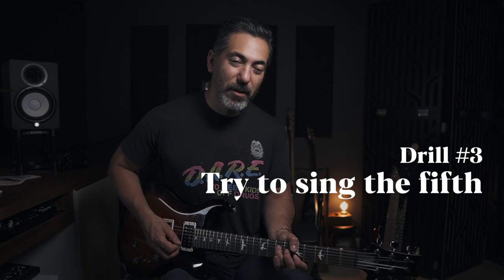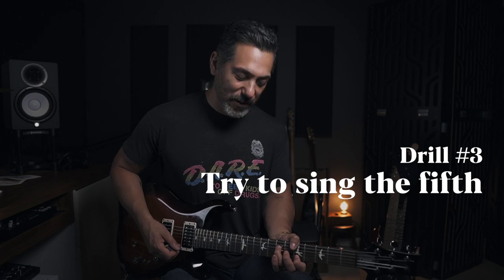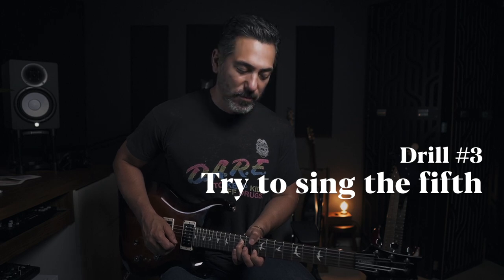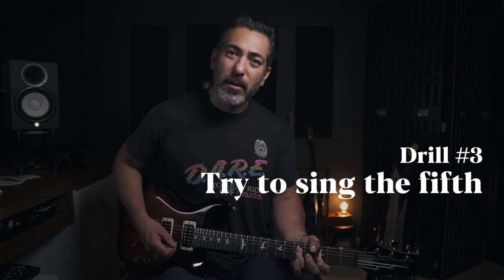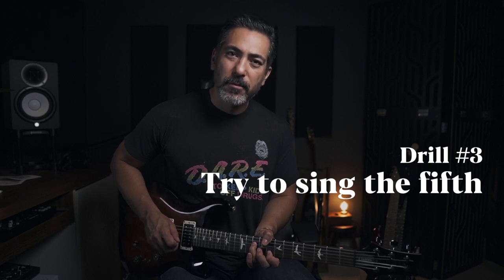I'll do the first one with you. Did you get it? Let's do another. One more. Now if this is too hard, great — you found out what you have to practice. Do a bunch of fifths, record it, play it back, sing it out. If you can't sing it out, at least try to internalize what a fifth sounds like — it's a fifth, that's a fifth.